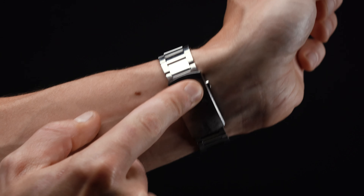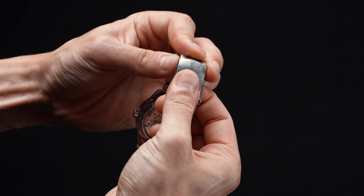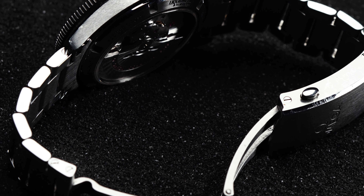Because it comes with a micro-quick-adjust mechanism, you can quickly and easily size the bracelet on the fly to adjust to your changing wrist size throughout the day — a feature we wish all watch bracelets possessed.